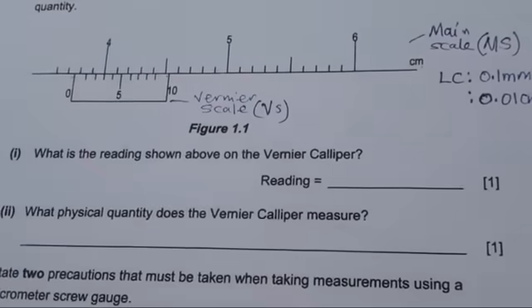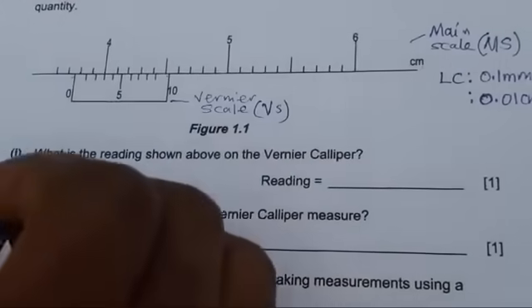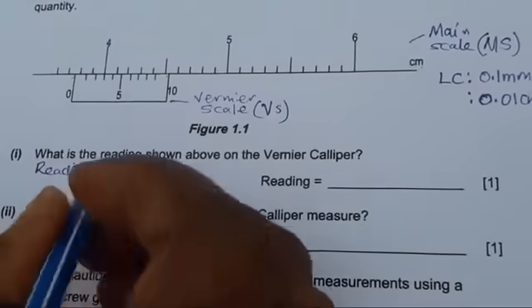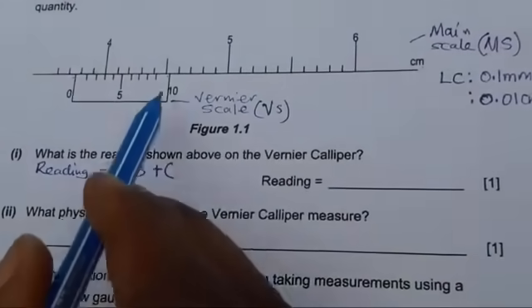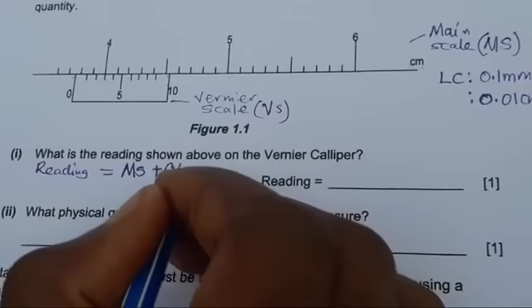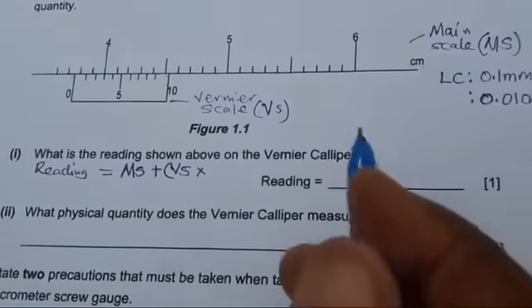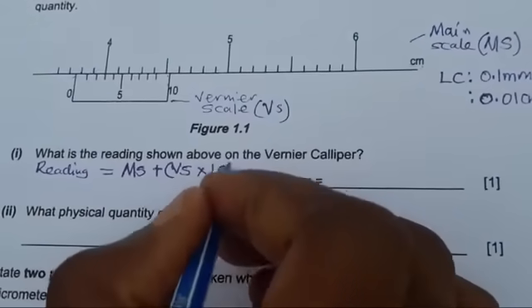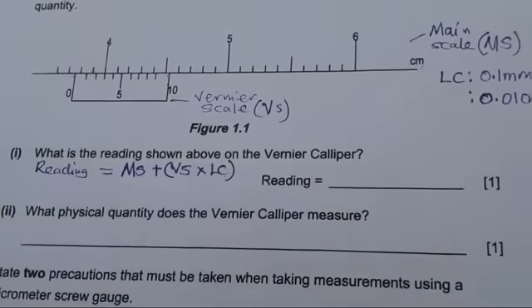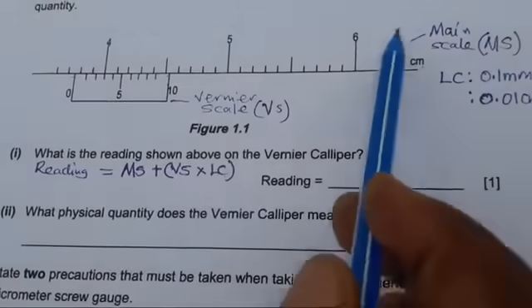With that information, the question is: how do you read the vernier caliper? The reading is equal to the main scale reading, plus the vernier scale reading times the least count — the smallest measurement that this caliper can measure. Please keep this formula in mind; it is very useful. Now let's take the measurements from the main scale so that we can substitute them.